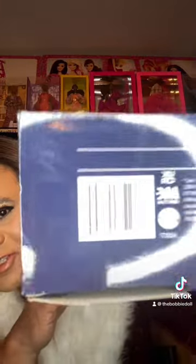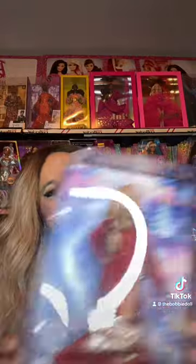Let me show y'all her UPC. This is her UPC and her item number is HJX17. I don't know her retail price or anything. I'm just so happy I got her. Oh my Bobby, this is really amazing.